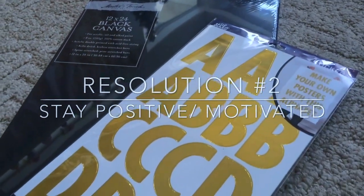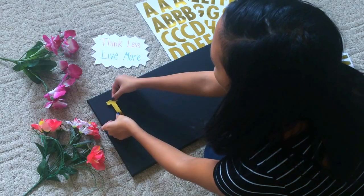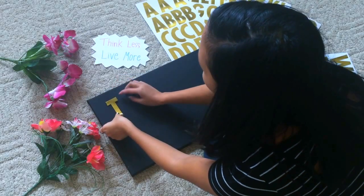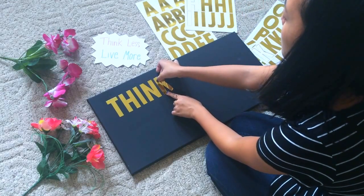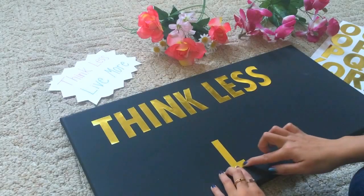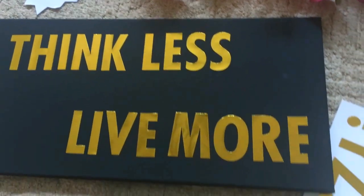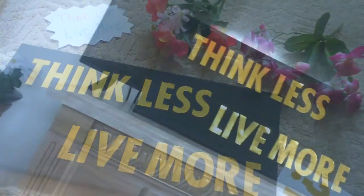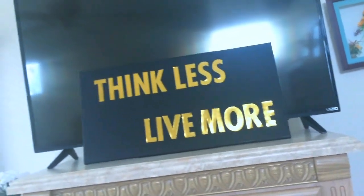This next DIY is to help you stay motivated and positive. You'll need a canvas and some letter stickers. Basically, you're just going to pick a short quote that would fit onto your canvas with the letter stickers that you have. I chose "think less, live more." I think this is a really simple DIY, but it will really spice up your room and keep you motivated. You could definitely decorate it more if you want, but I wanted to keep it simple.